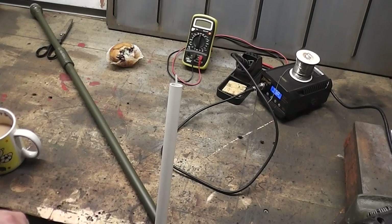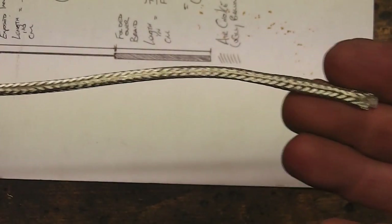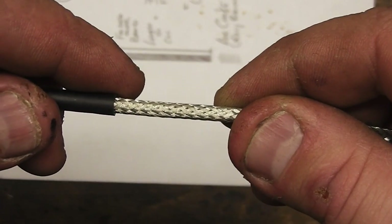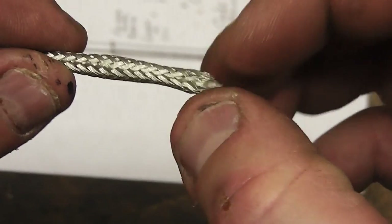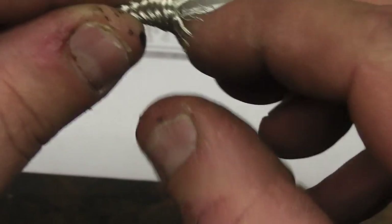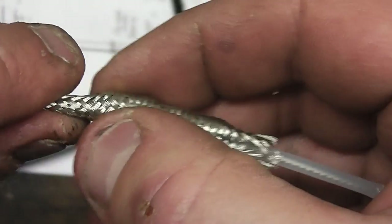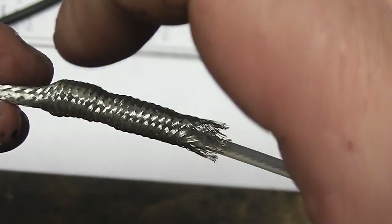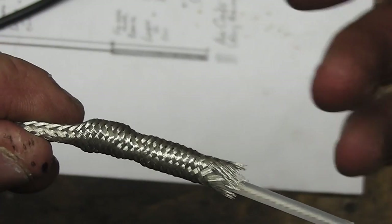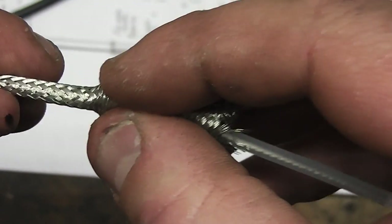Just because it might be helpful to some people struggling with the braid fold-over: you've got the braid stripped, the jacket off, and you're ready to start folding. What you're aiming to do is get this braid to go over the outside. You need to flare open the braid — not only bunch it up and flare it open but also try to keep it round. If it gets crimped in, when you try to fold it over it will just get snagged.